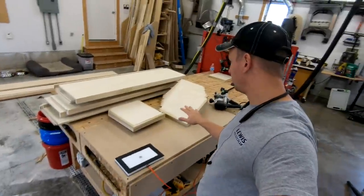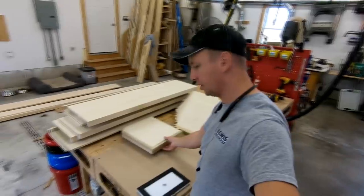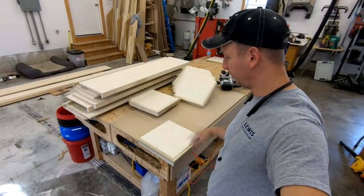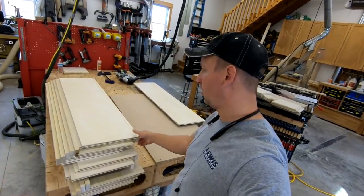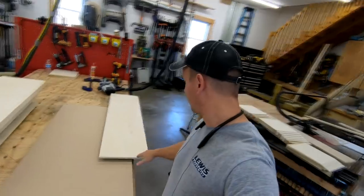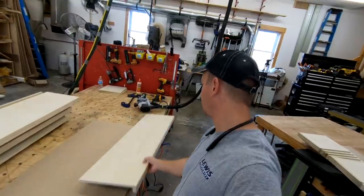I've got to say, pretty incredible. I was able to just tear through all of those end caps in no time at all. It's just unbelievably handy to just be able to drop it down on there and do whatever you want to do to it. Next thing I'm going to test out - I've got to flush trim all of these pieces. These are 48 inches long, so quite a bit bigger. I'm not sure how it's going to work, but seems to be pretty solid - I guess we'll find out.